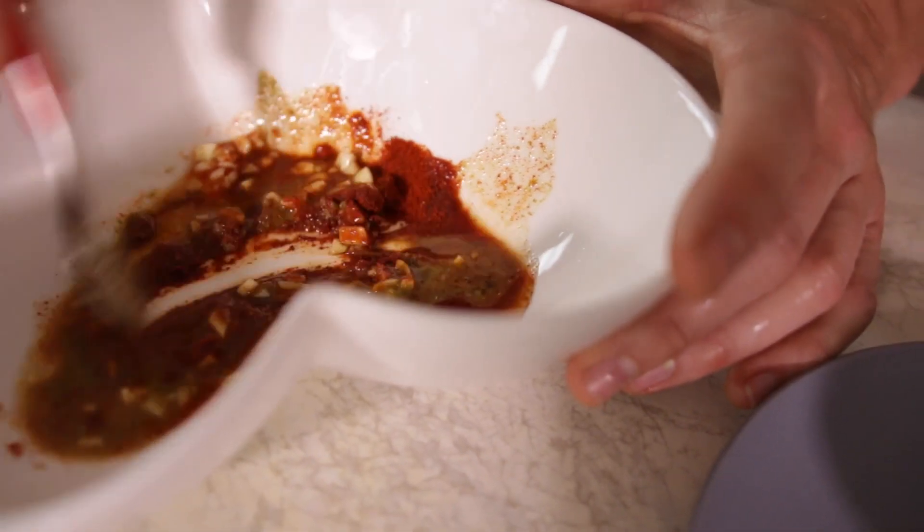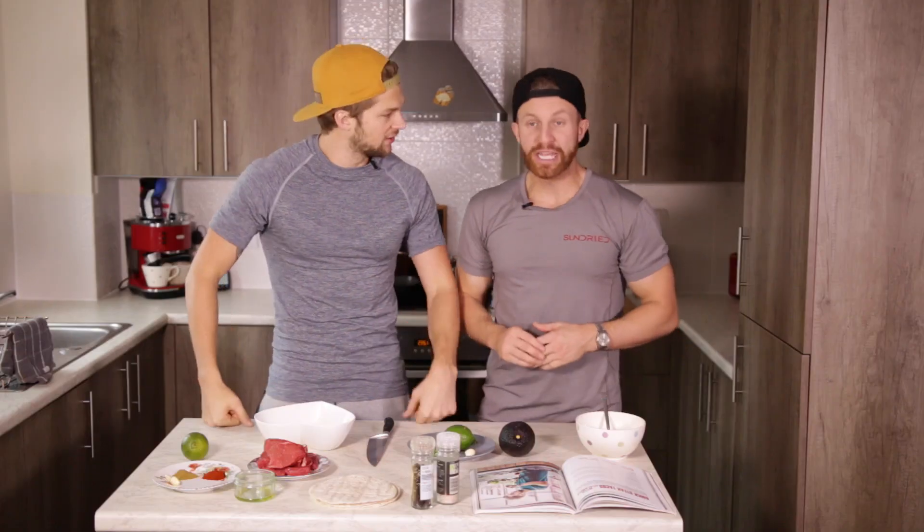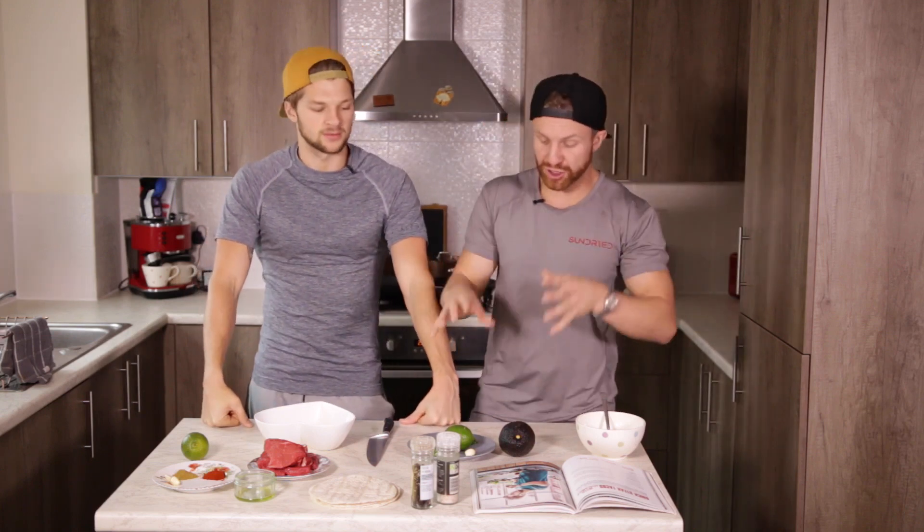I'm going to start on the steak - slicing it up, marinating it, and putting it on the griddle. In the meantime, Leon is going to be working on the guacamole. Don't panic too much about quantities - take a look in the description box, everything you need to know is down there, labeled and ready to go.